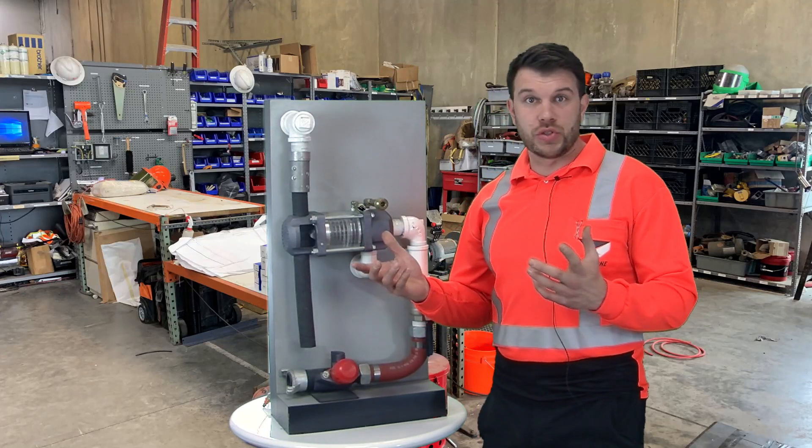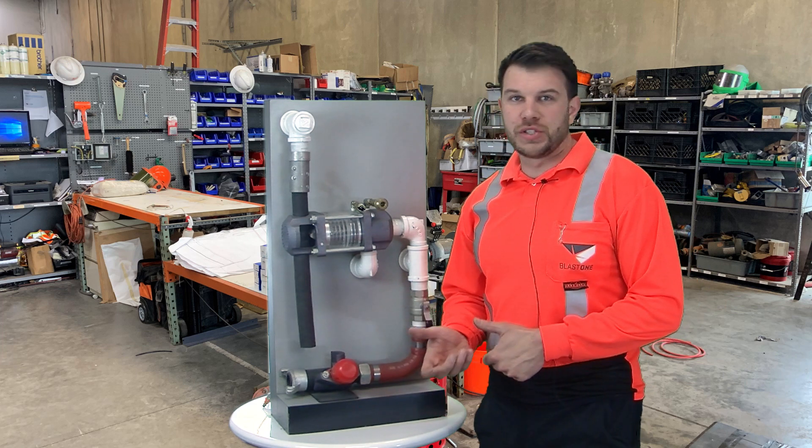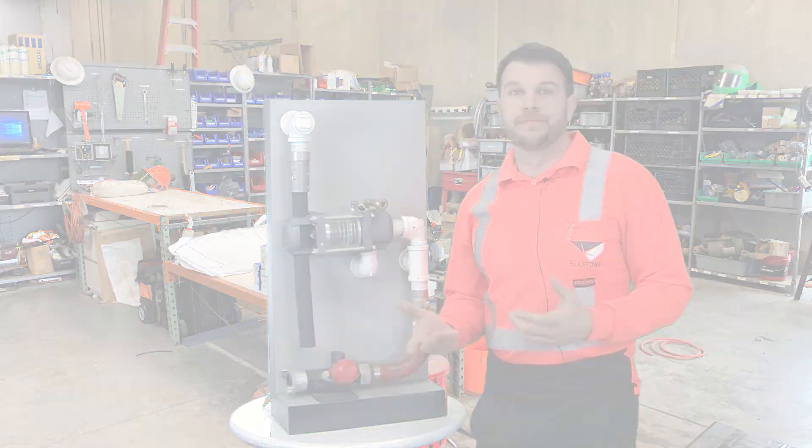What are some issues? Customers call all the time and they talk about how their blast is just chugging with way too much abrasive, or maybe they don't have any abrasive at all. What are those issues? Let's get into them.